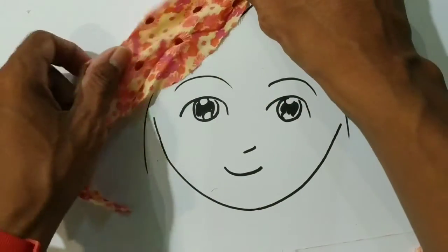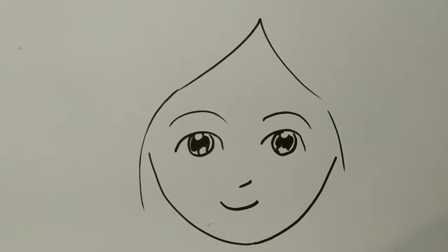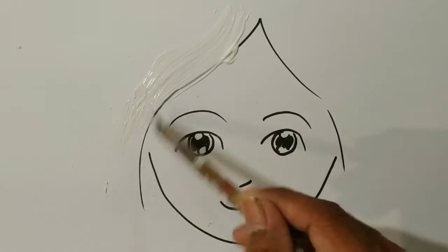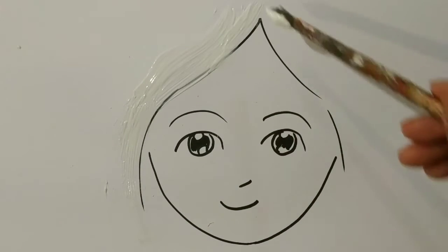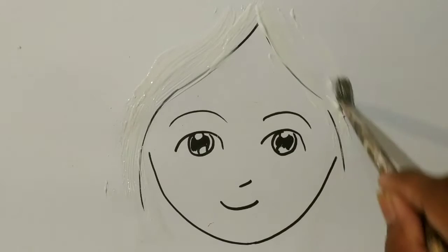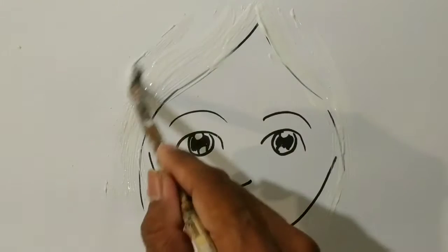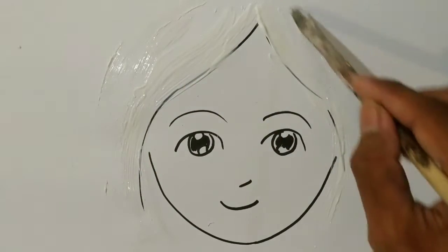We're going to cover — it's going to be the hair. So I'm going to put the glue first. Remember, you can use fabric or colored paper that you can take from maybe a newspaper or magazine. Or if you don't have colored paper, you can color your regular white paper using paint, oil pencil, or colored pencils. Cut it in the shape you like and start sticking.